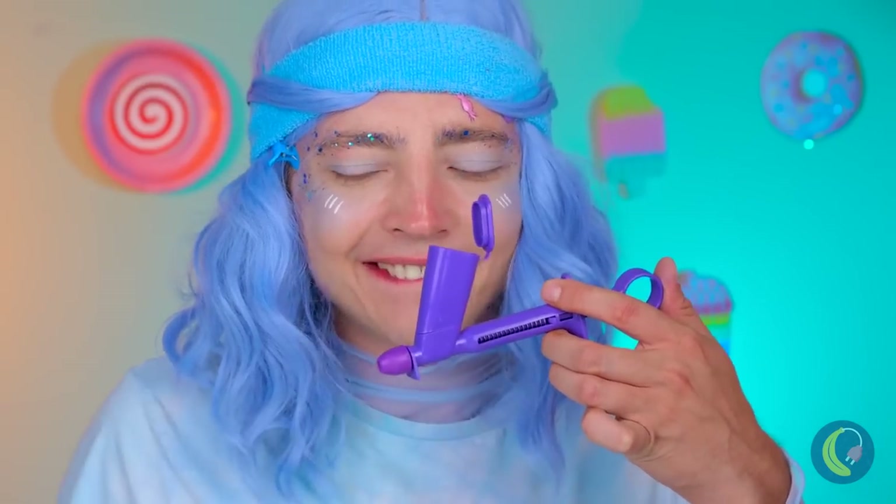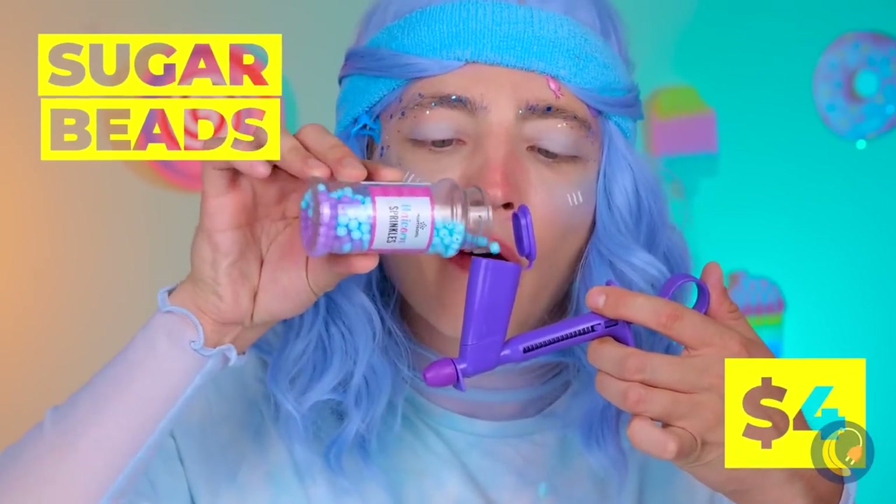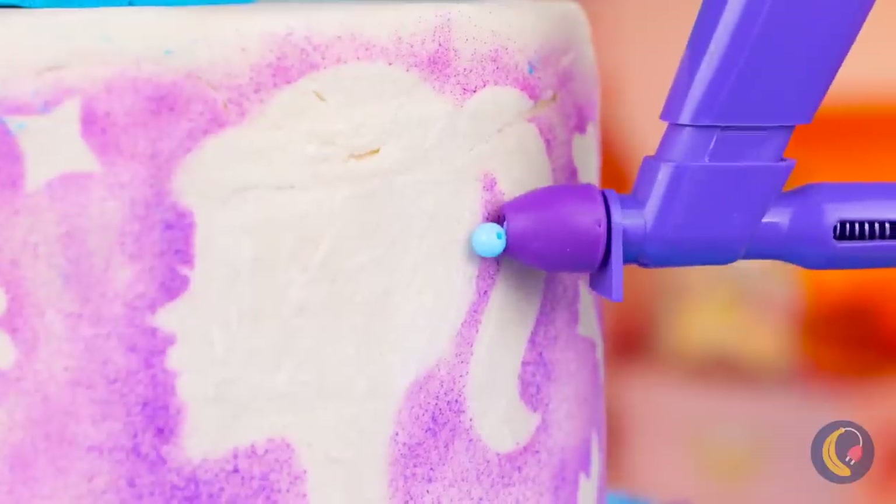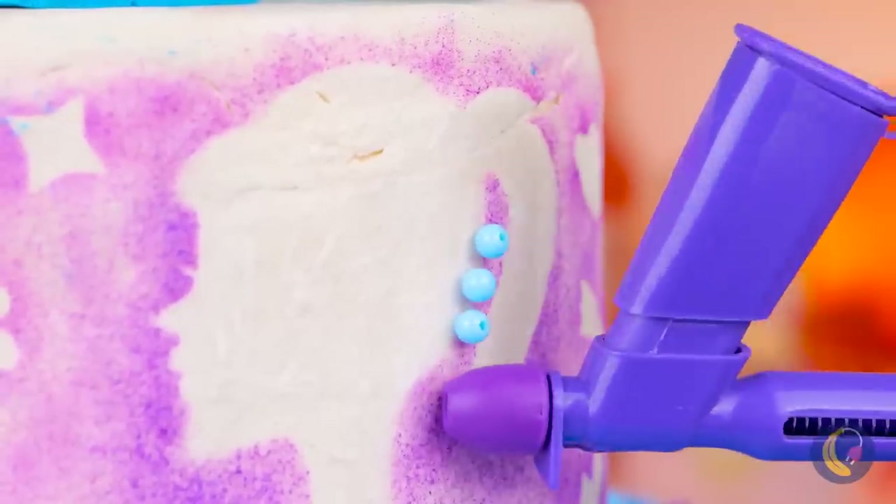Now let's get some sugar beads. Put them in this little device and we can fill up those shapes we've made.